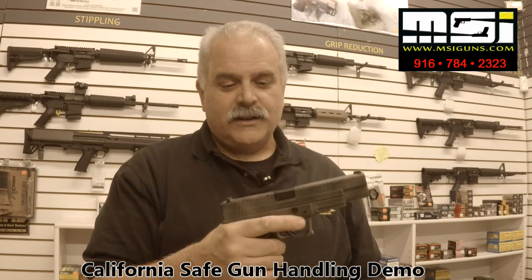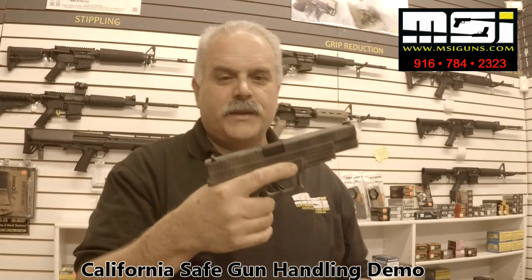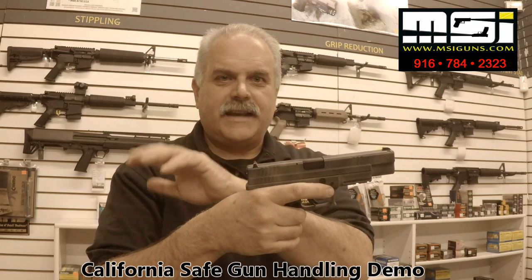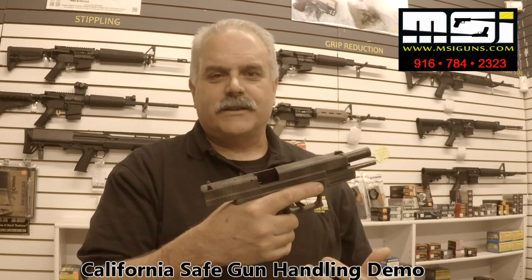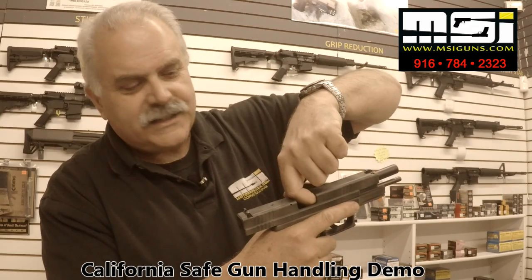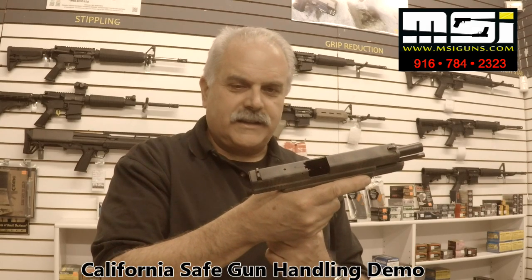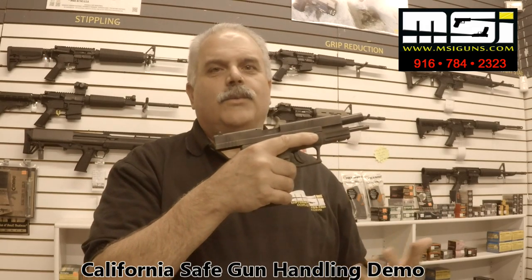Now we think it's cleared, but we need to inspect. We're going to lock the slide to the rear. On the XD, there's a slide catch right here, so I'm going to apply upward pressure with my thumb — pull the slide to the rear, push up with my thumb, let go of the slide, then let go of the catch. Now the slide's locked to the rear. The next thing we want to do is look and touch to see that there's nothing in the chamber, and then do a magazine check — look and touch to see that there's nothing in the magazine well. We do our chamber check, we do our mag check; we know this gun is clear.